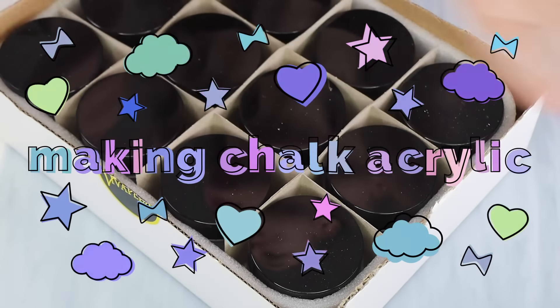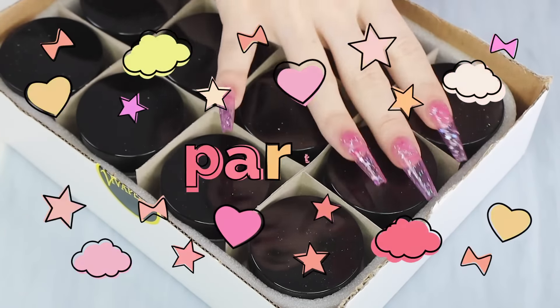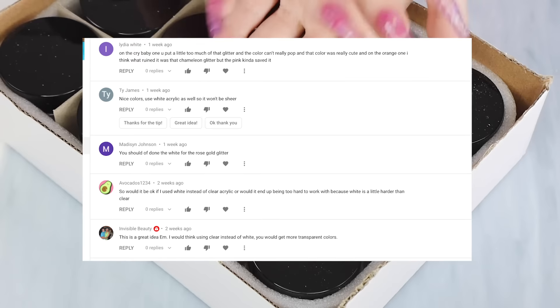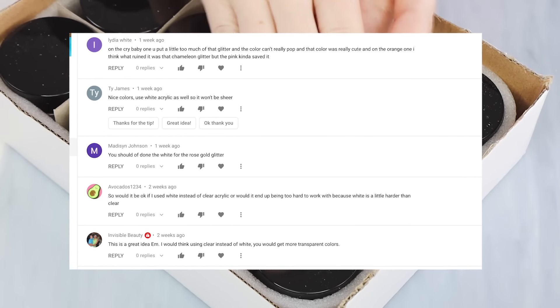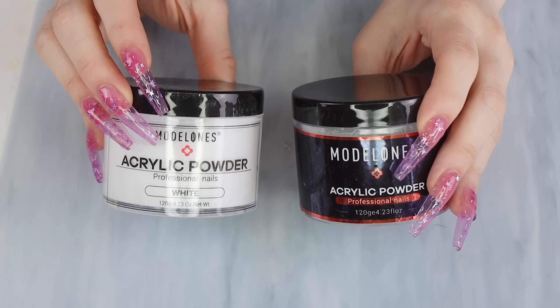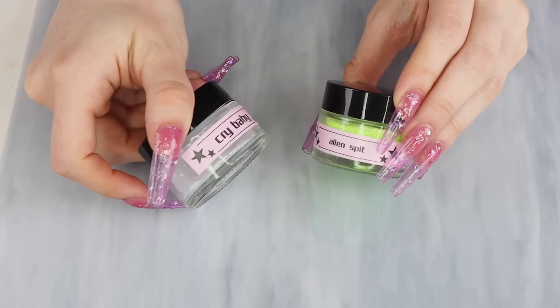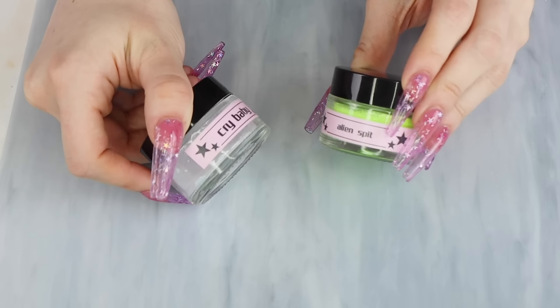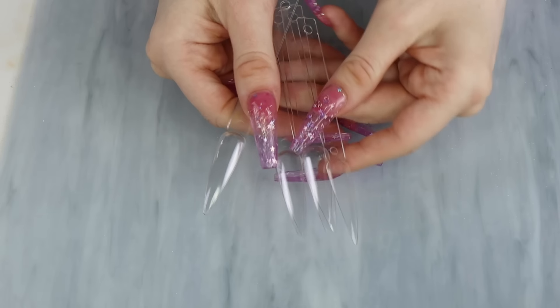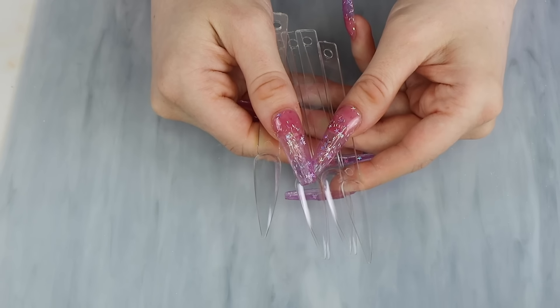Hey guys, so today we're doing a part two to making my own custom acrylics using chalk, but today we're coming back better than last time. I've taken a lot of your feedback and I'm going to work that into today's video. I have a whole new set of jars, some more regular acrylic — both white and clear — and all of my previously made custom acrylics here to swatch for you guys.